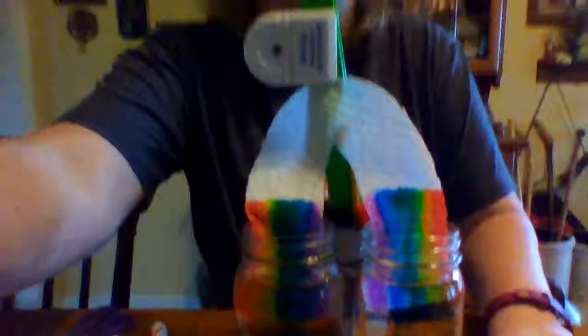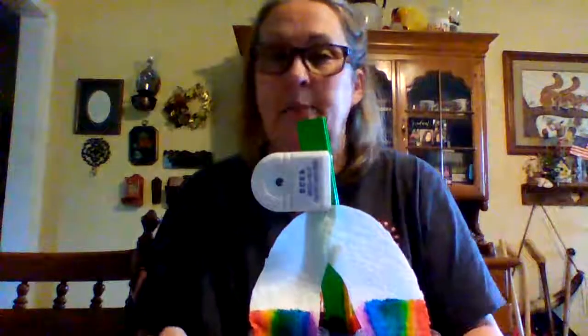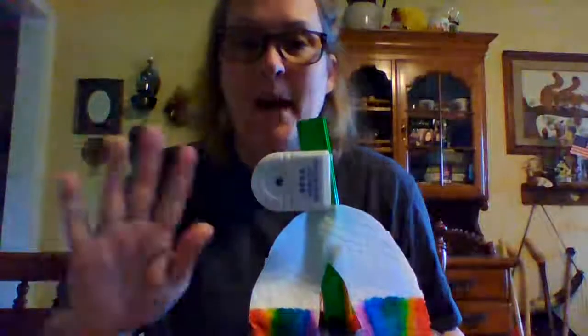You can finish this on your own at home. I just thought it was a fun activity you could do. If you do do it, please, please, please send me a picture of your finished rainbow, or while you're doing it. I think it's kind of fun. I want everybody to have a great day. Bye bye!